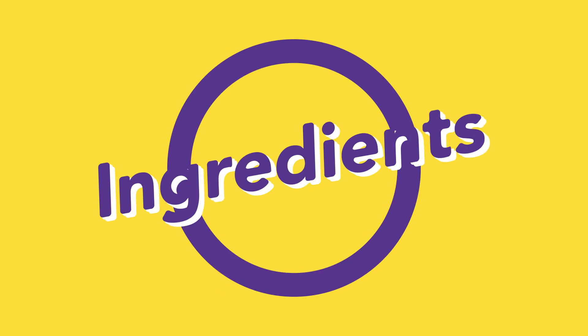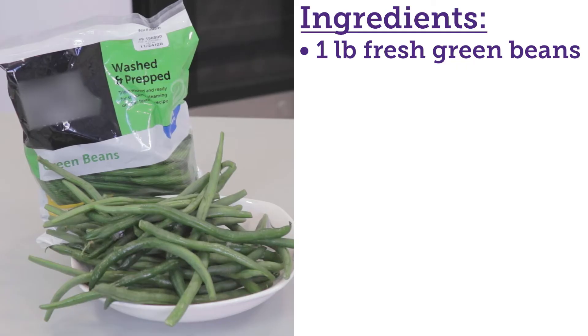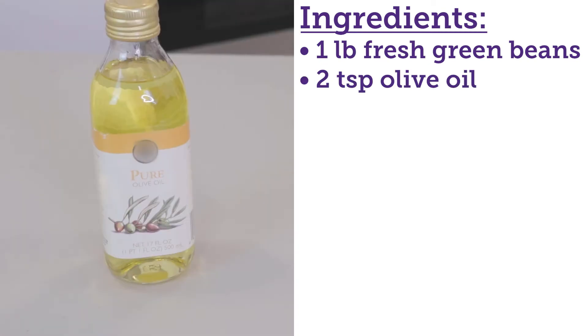Before I get started with this recipe, I'm going to head over to the sink and wash my hands. Today's ingredients are green beans, olive oil, and sea salt.